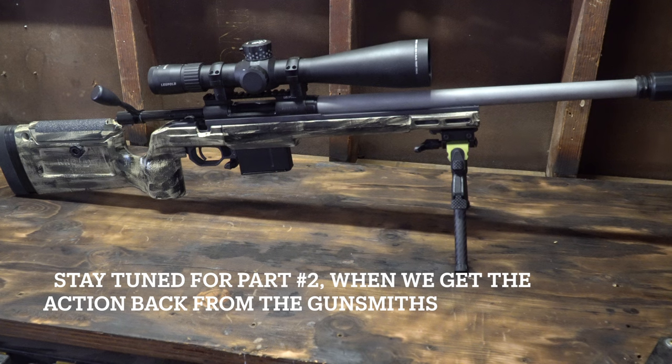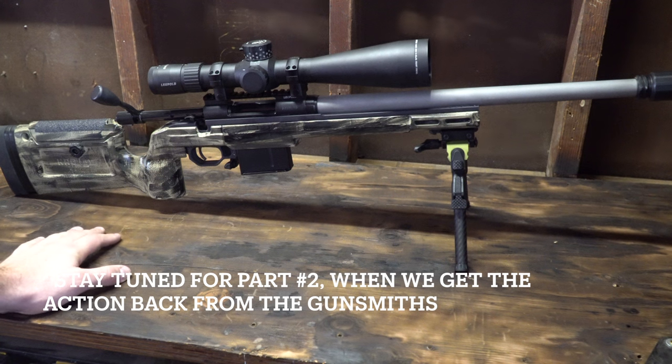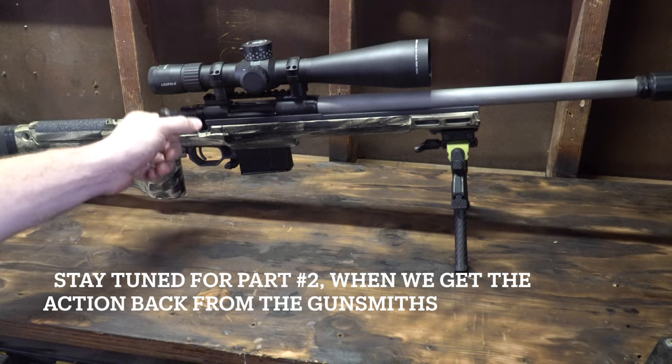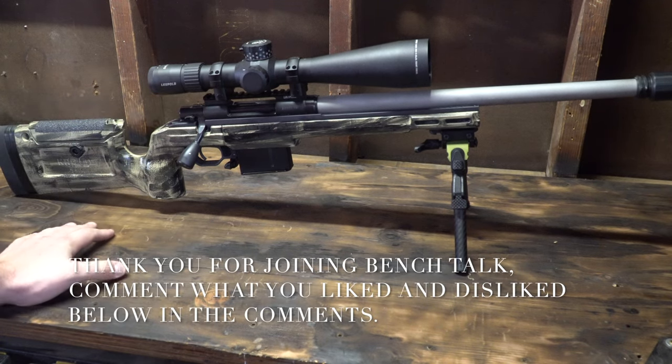If you guys want to know the specs on this specific rifle, we'll do another video on it, so stay tuned. I hope you guys follow and subscribe to the channel. Give it a thumbs up if you enjoyed the information, and if you end up using some of this to help with your next build, leave a comment, post some photos if you can, and tag us in it. We really appreciate you guys following along — it's always great to share some information.